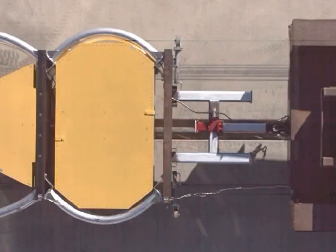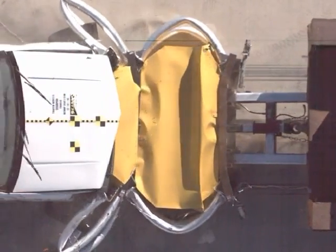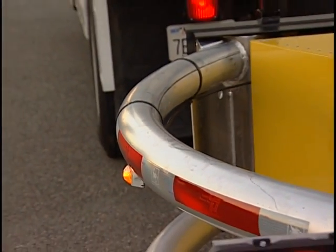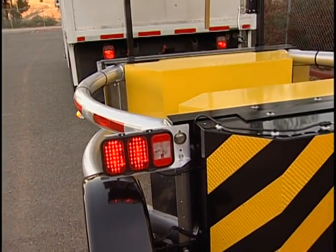The Scorpion's proven modular design crushes in progressive stages, allowing quick and economical replacement of damaged parts. The unique heavy-walled aluminum tube curved design gives full width protection to the back of the host vehicle and minimizes vehicle entry into the coffin corners of the truck.